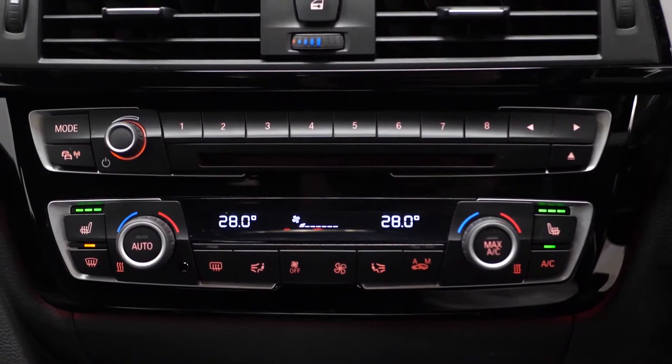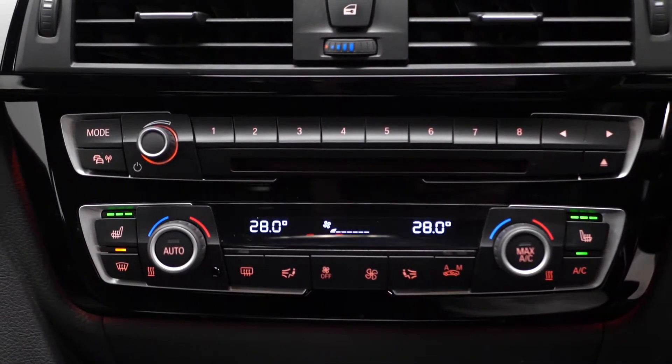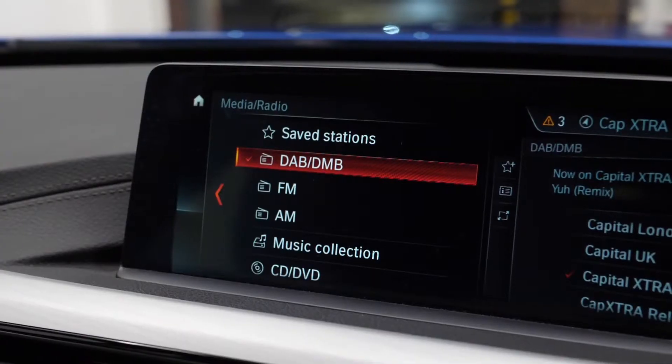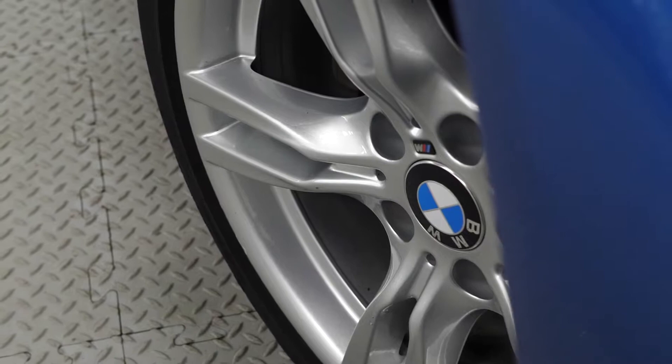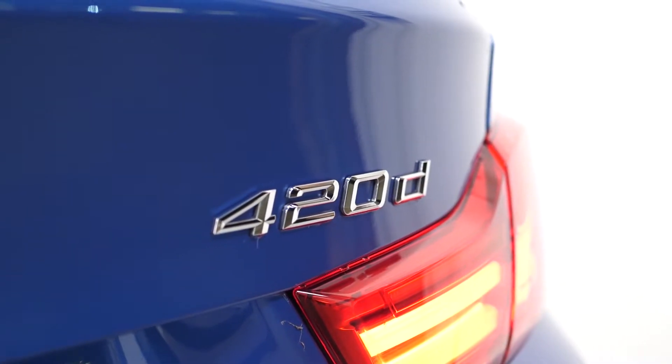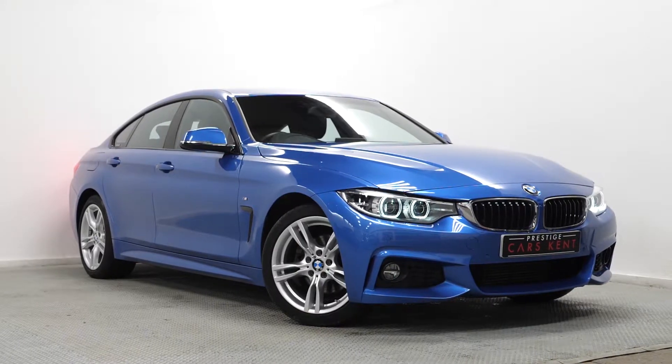Your climate control functions, and you can see access to your heated seat functions here as well. On the centre screen you've got access to DAB radio as standard. If you'd like any more information on this BMW 420d, please contact one of our sales team through the number provided at the end or enquire through our website.